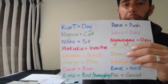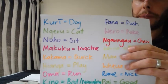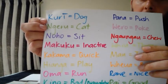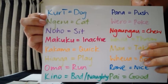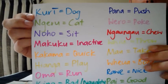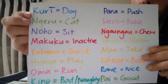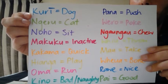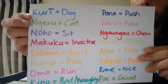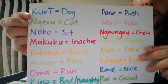Alright whānau, now we're going to take a look at some of the kupu — the words or the vocabulary — that you may have picked up in the te reo version of the book. I'm going to take you through some of the pronunciation of the words in the first section, which is where the dog is chasing the cat. I'm going to say the word in Māori, give the English translation and then say it in Māori again. Kuri is dog. Kuri. Ngeru is cat. Ngeru.